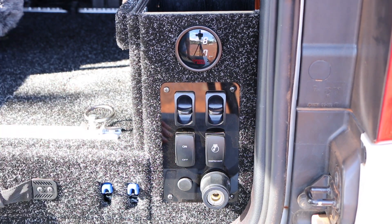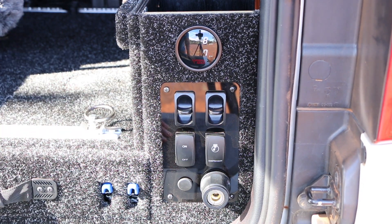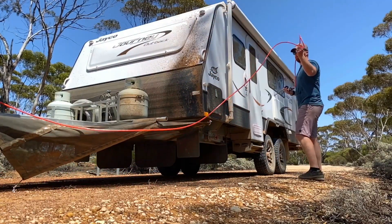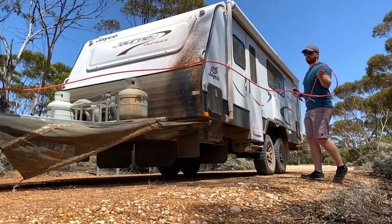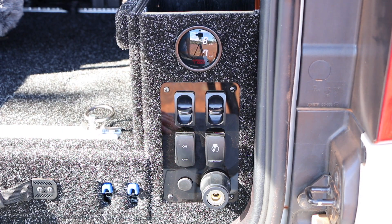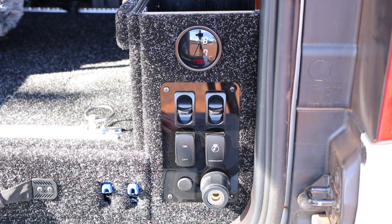One advantage of having the compressor mounted in the rear of the cruiser is that I can also pump up caravan tyres from the back of the car using the standard six metre hose kit. Previously with compressors mounted in the engine bay those hoses wouldn't reach without adding a second kit, meaning you'd have to carry two hoses around at all times.